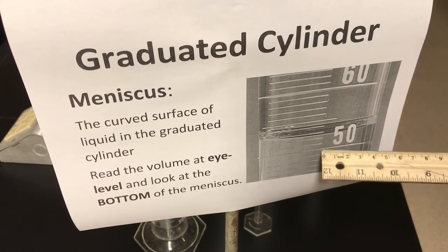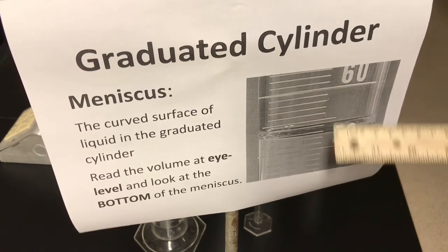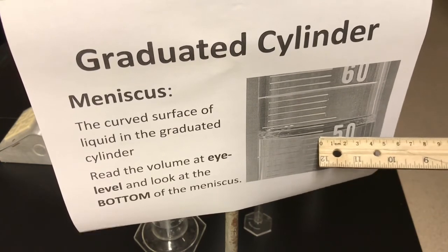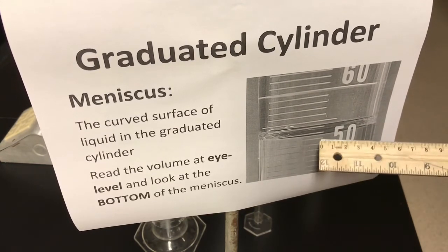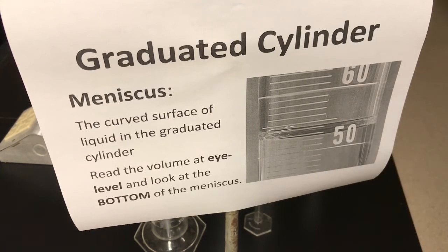So one more time: the major scale was 10, the minor scale is 1 milliliter. Counting: 50, 51, 52, 53 — this is between 52 and 53, slightly closer to 53, so 52.7 would be a good estimate, or perhaps 52.8. There's a worksheet for you and some practice reading graduated cylinder volumes on the course website.